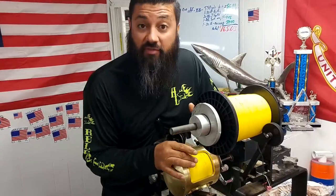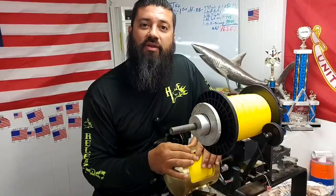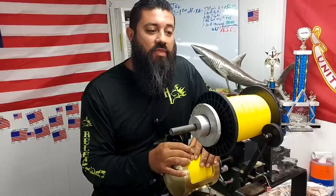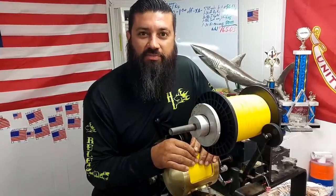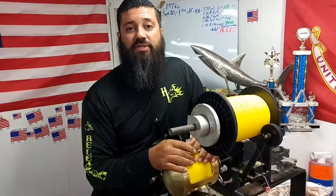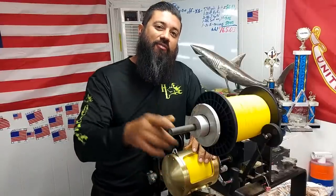That is the end of our video right here. Thank you for watching and subscribing to our channel — please share the link and get other fishermen involved. We definitely want to reach as far as we can and have input from all over the world. We do have friends in Australia, South Africa, Italy, and Japan, and it's awesome to chat with everybody about their different lifestyles of fishing. Someday I will travel there — not I want to, I will — because if you will it, it will happen. Y'all have a good one, thank you.